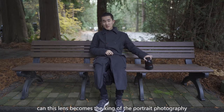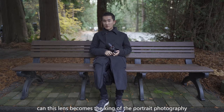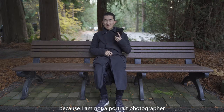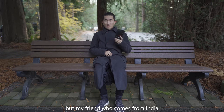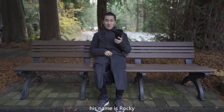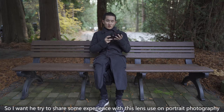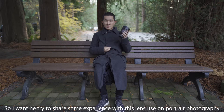Finally, can this lens become the king of portrait photography? I am not sure because I am not a portrait photographer. But my friend who comes from India, his name is Rocky, and he is very good at portrait photography. So I asked if he could share some experience using this lens for portrait photography.